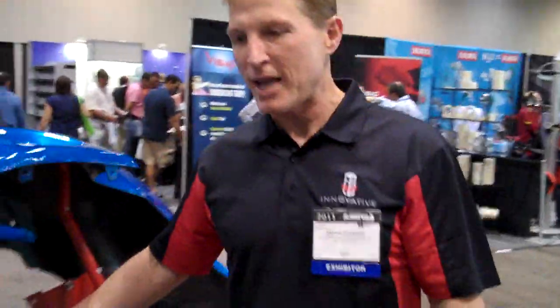Hi, we're at the 2011 Mace Show, and I'm going to show you the super stand. It's one of our more popular stands for bumper covers.